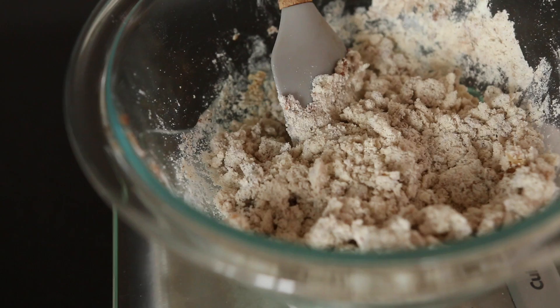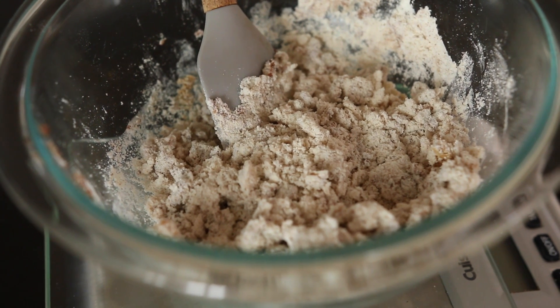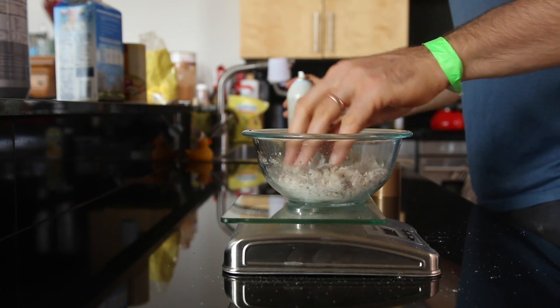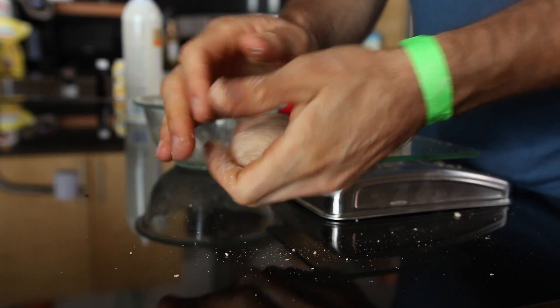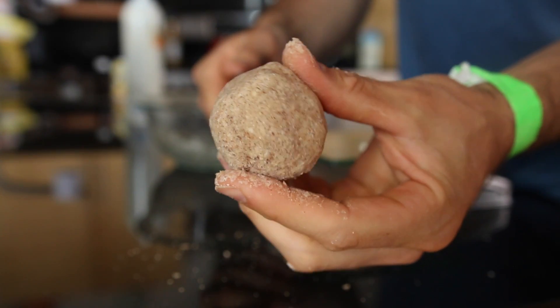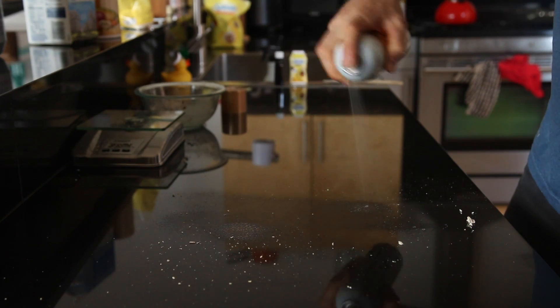Now the fun begins. Take a spatula and start working all those ingredients around until a nice crumbly consistency starts to form. When you get that consistency, that's when you want to start using your hands to form your ball of dough. I like to spray my hands with a little baking spray before working the dough because it helps the dough not stick to my fingers, and you should easily be able to make a ball of dough just like this.